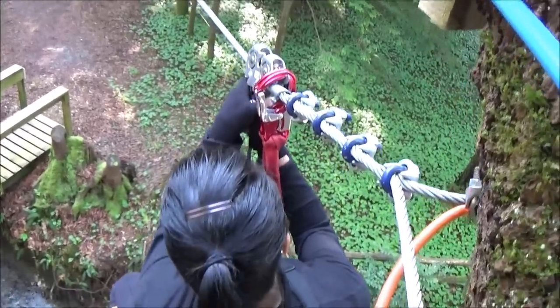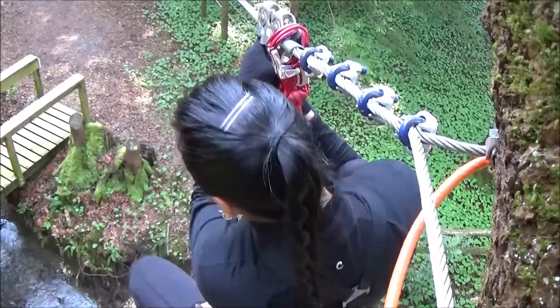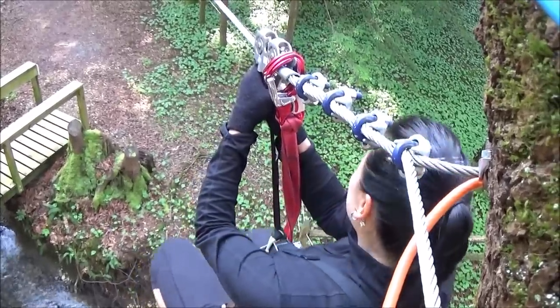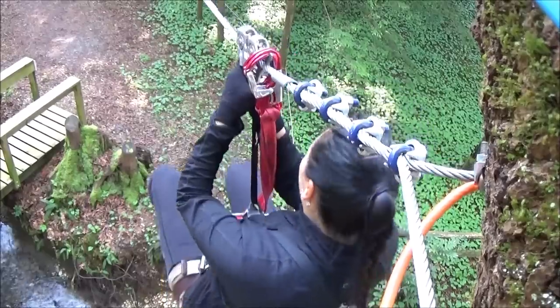Two hands. Here's my first try on the zipline. Keep in mind, I'm scared of heights. Here I go. Oh no! Oh no!